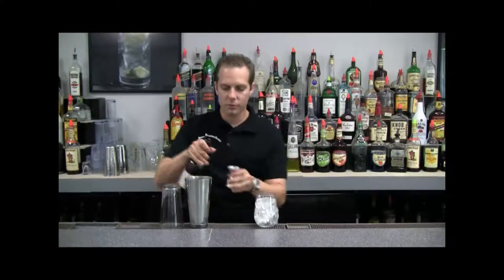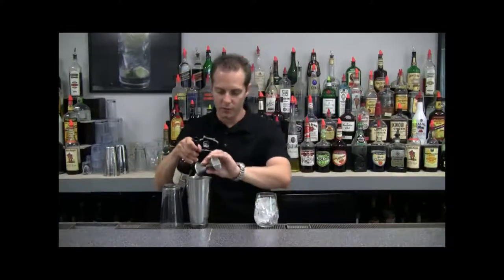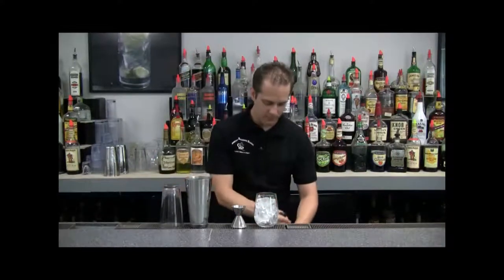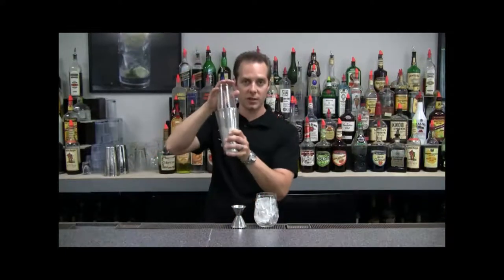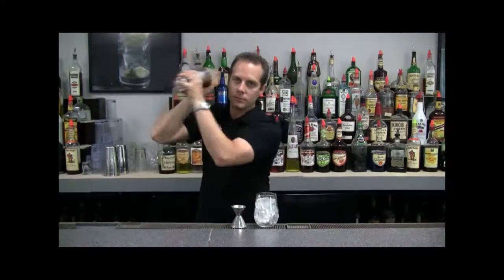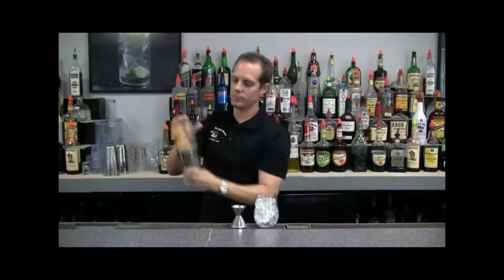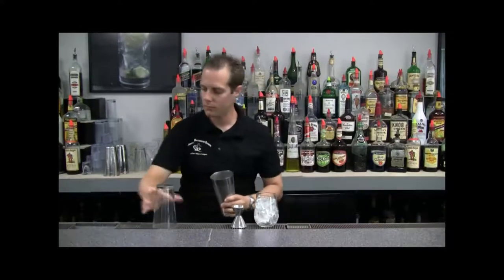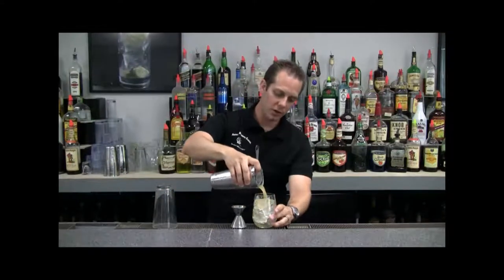Then we're going to use a dash of sherry, which is about a quarter ounce. Next we want to take our drink and give it a good shake — make sure that it's nice and tight. Shake and strain into our glass.